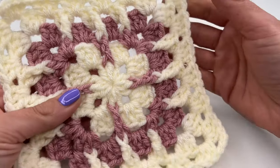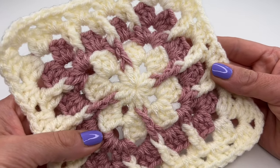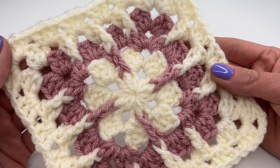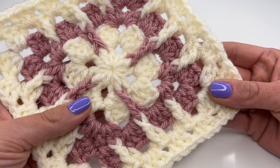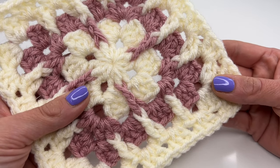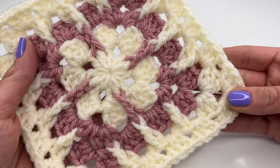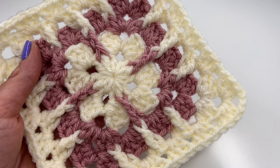Hello everyone and welcome back to my channel. Today I'm going to show you how to crochet this super easy and beautiful mosaic granny square. You could crochet it in multiple grannies or keep going in the round — this makes a beautiful baby blanket or pillow cover.